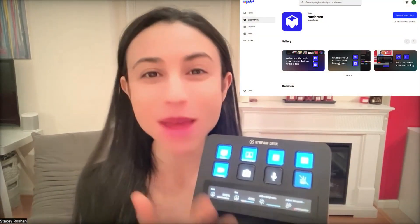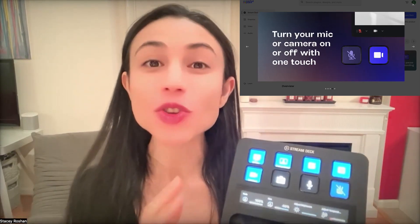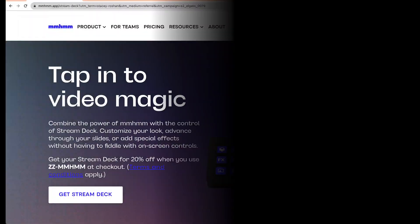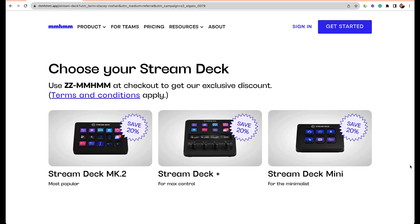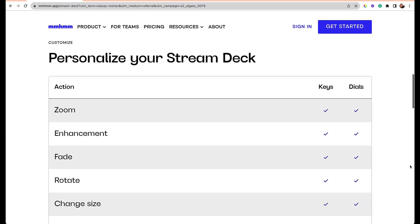So this is just a quick overview of what I've done so far — there are many more controls. What's so great about this is it's an official plugin that has been released, so you don't need to do any of the setup. mmhmm has done the setup and all you need is the Elgato Stream Deck Plus to make this work. Quick note from me as I'm editing this video: I actually snagged a 20% off discount code for y'all. If you use the link I'll leave in the description box, you can get 20% off an Elgato Stream Deck, plus two months free of all the premium stuff to try out. Definitely take advantage of this deal.